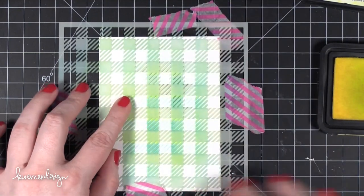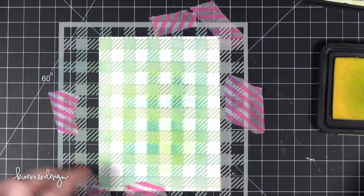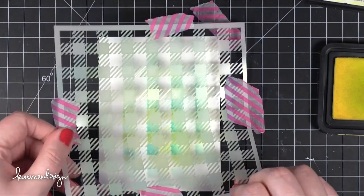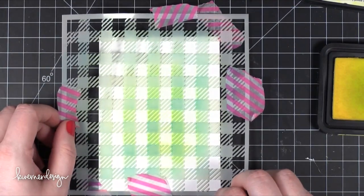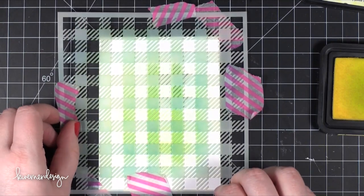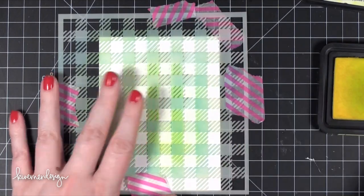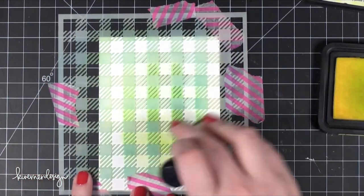I've lifted that up, moved it, and now I've got that solid part of the stamp — the solid square — over the solid yellow. I noticed it was a little bit off register, so I'm going to slide this over and stick it back down to my grid mat and resume inking the Squeezed Lemonade ink onto my card stock.